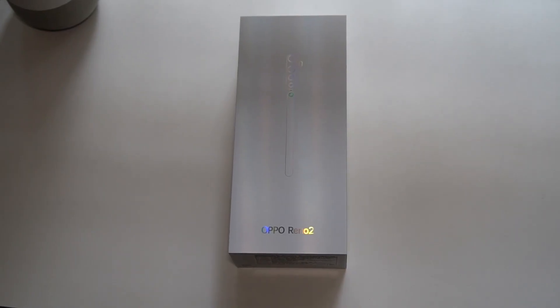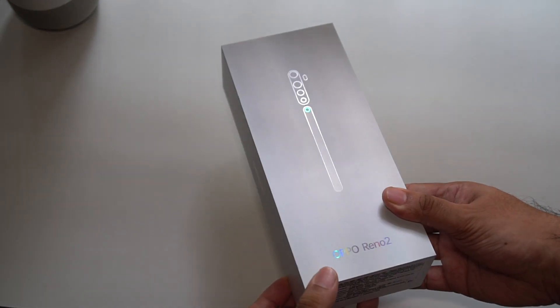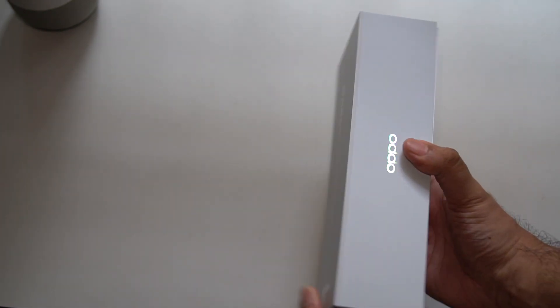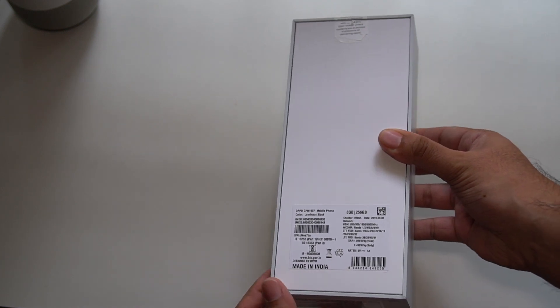Let's open up the box. As you can see, it's a very different box compared to what you usually get with a phone — it's very tall. You can also see at the back that it's very proudly made in India, so that's always nice to see for a phone that you're buying in India.